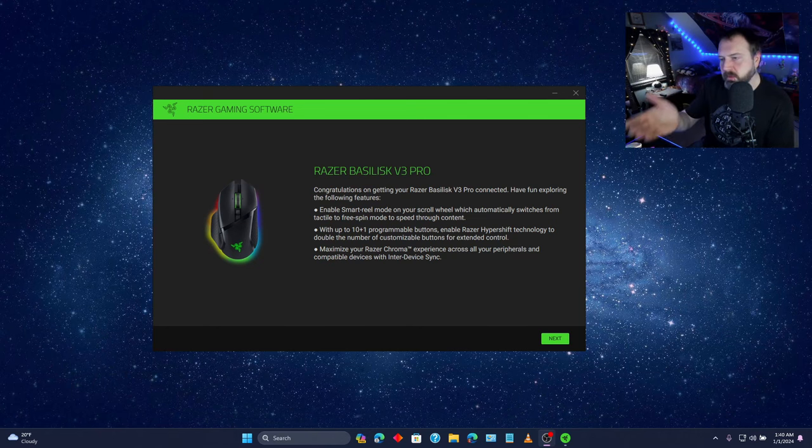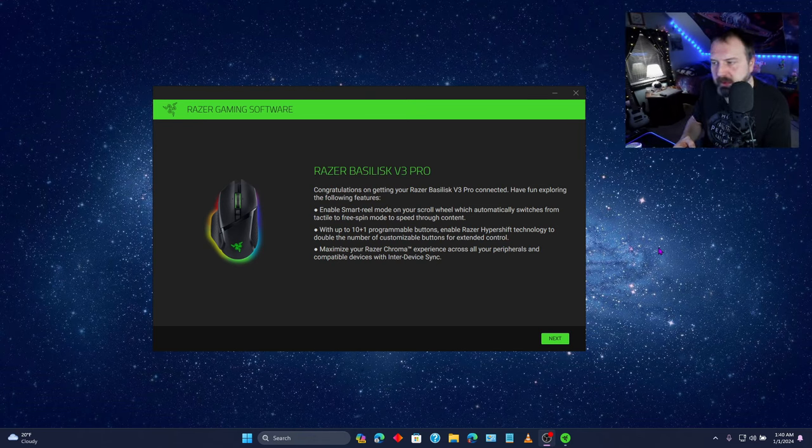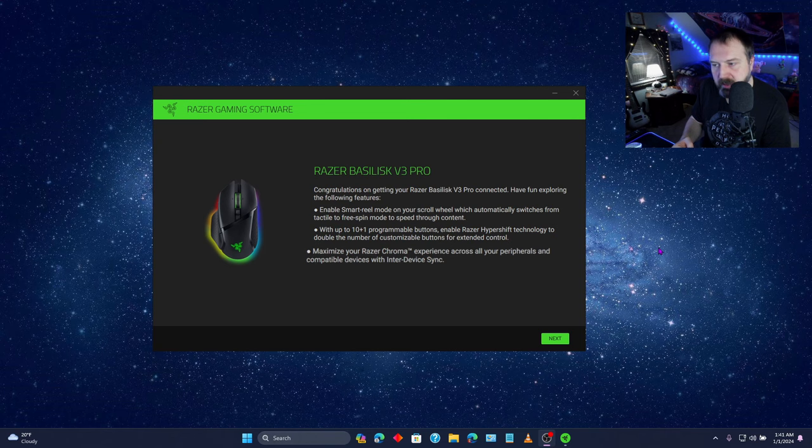Upon insertion, this popped up. It says: congratulations on getting your Razer Basilisk V3 Pro connected. Have fun exploring the following features. Enable smart reel mode on your scroll wheel, which automatically switches from tactile to free spin mode to speed through content. With 10 plus 1 programmable buttons — wouldn't that just be 11? — enable Razer HyperShift technology to double the number of customizable buttons for extended control.